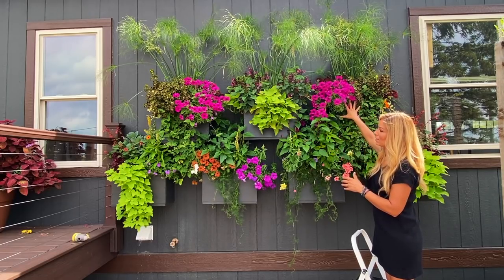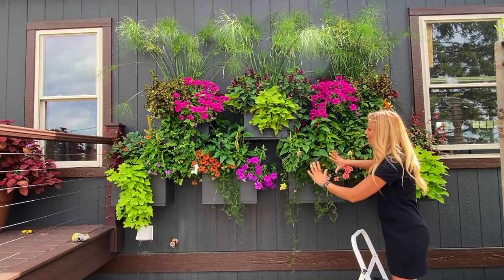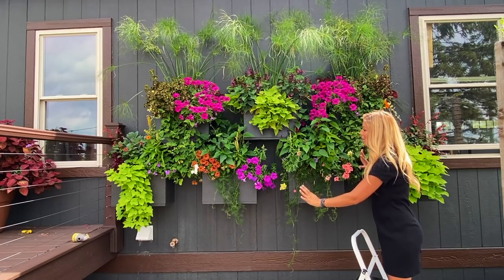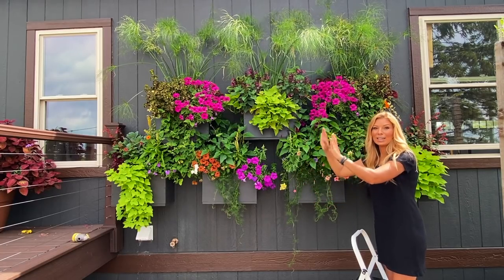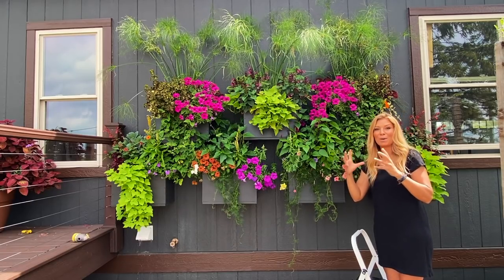This window box here and that window box there, they mirror each other really nicely. I wanted everything to kind of just flow and have a couple boxes the same, so that way when you see the varieties falling into place it just really goes together like a beautiful painting.